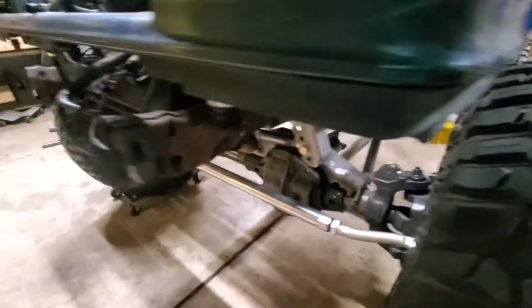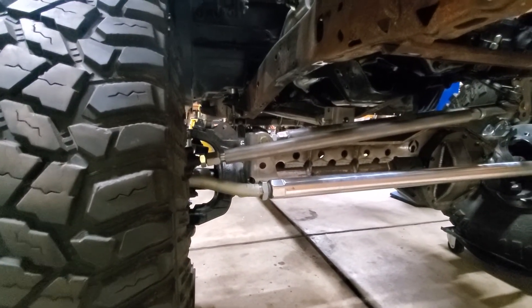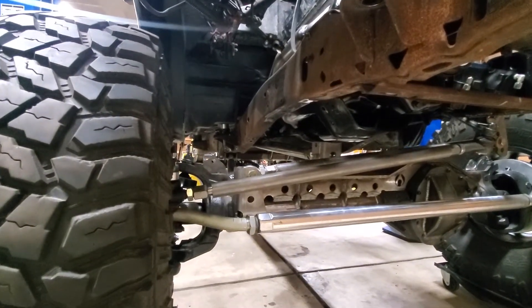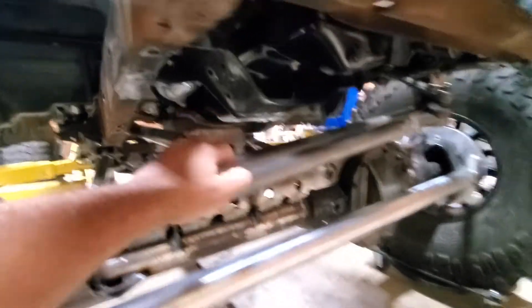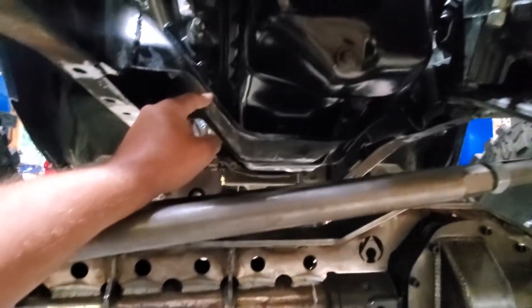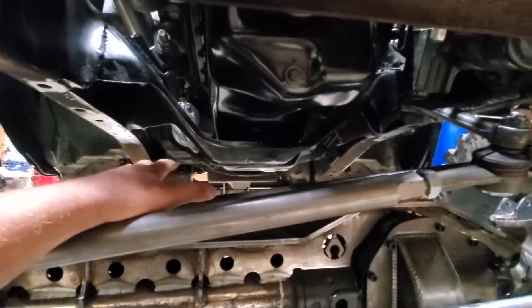Everything's sitting good. I have seven degrees of caster, which is good. The body's just floating on the frame right now, not bolted down, but we are getting there. Next on my list is to trim — I've got about another nine-sixteenths to trim off to make this shorter. And then the factory K-member I want to reinforce and basically bring this over to make it more of a box, which would give me more clearance and another two inches of bump, which would be amazing.